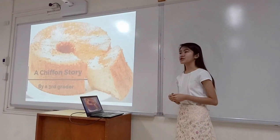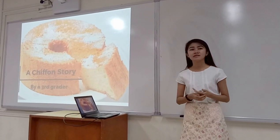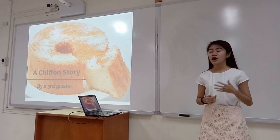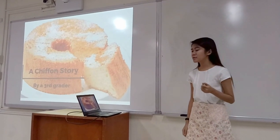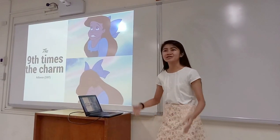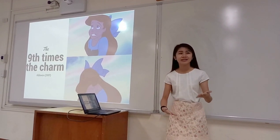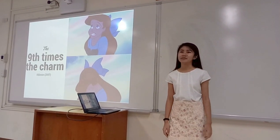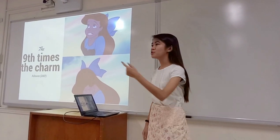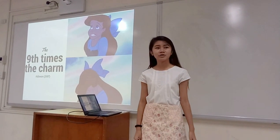Back when I was in 3rd grade, I made my first ever chiffon cake. The flour, sugar, eggs, cream of tartar, and all the other good stuff were already set. However, as I waited for my cake to bake for 40 minutes, it didn't rise. My cake dropped — it went down, submerged even, and it sank. But my 10-year-old self never gave up, and I did it over and over again — 9 times — until I finally got it right.